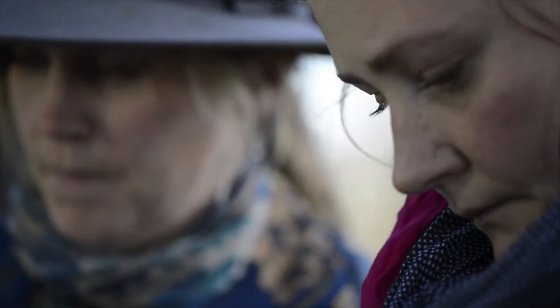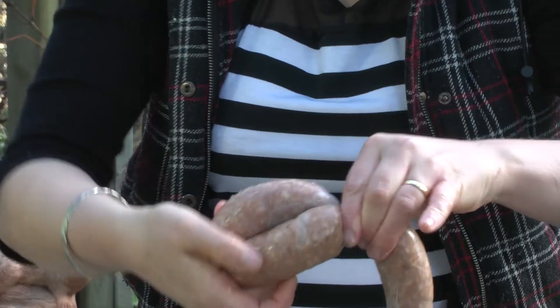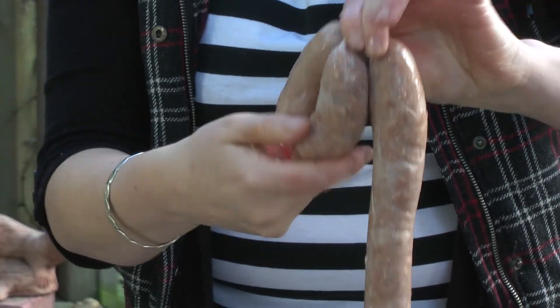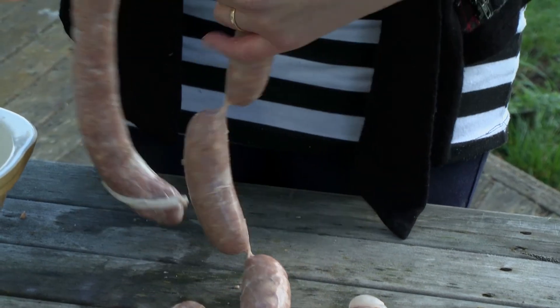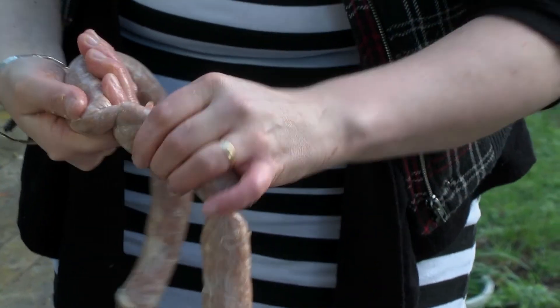To form the sausages, just a wee twist and over. Now that's good kai. See us next week — we're going to smoke a fish.